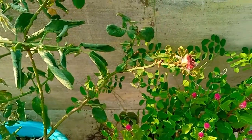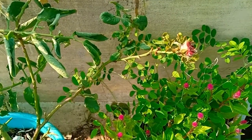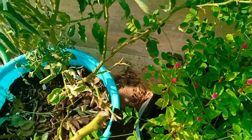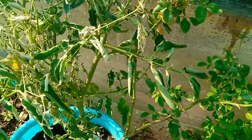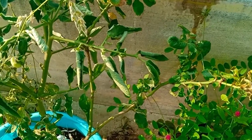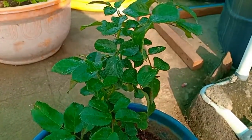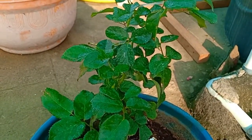Now I have the sprayer ready. I will spray it and put the sprayer to work. Now I will cut — we can cut it. I will cut it.